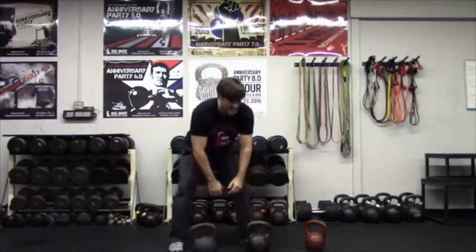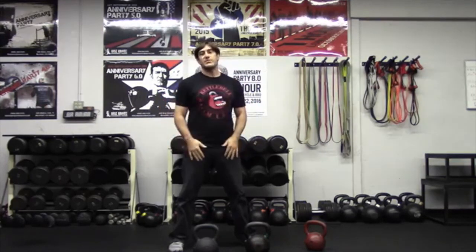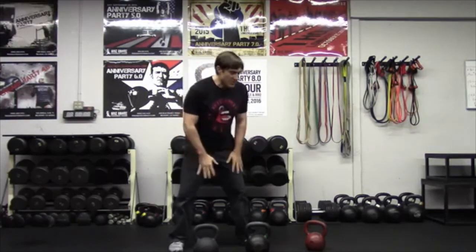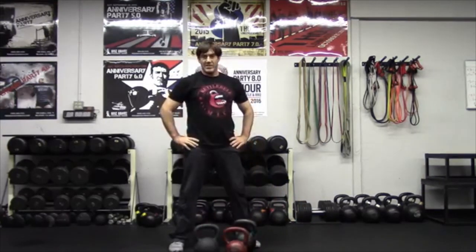Then I'll do a couple of the thumb forward version — I can bring my feet in a little bit because it's a little narrower here. And down. So there you have it — the hard style clean. Thanks for checking out the video. If you want more, check out the Rise Above channel. Also check out Kettlebell Kings' video channel, and they make great kettlebells — like this one and the Cerakote one. They make some great products.